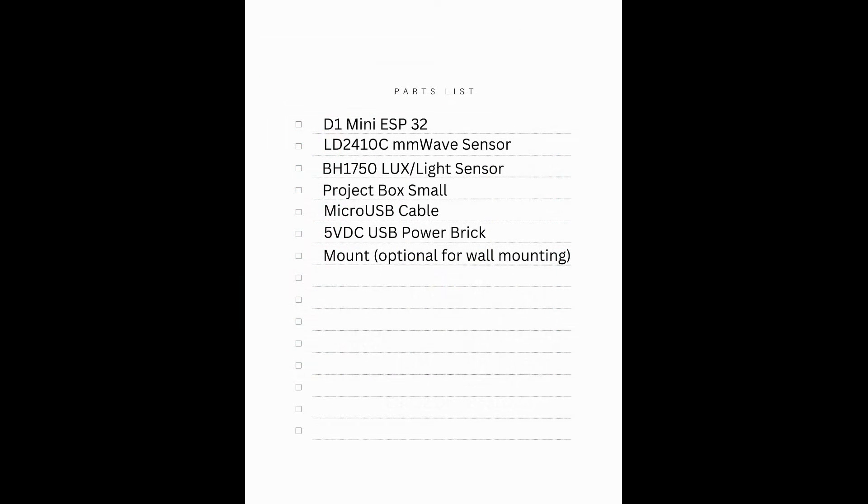Here we see a parts list breakdown that's needed to create the sensor package. The parts links are in the description of this video.